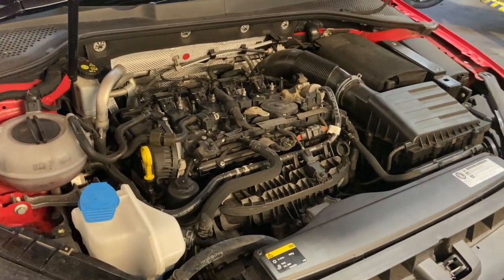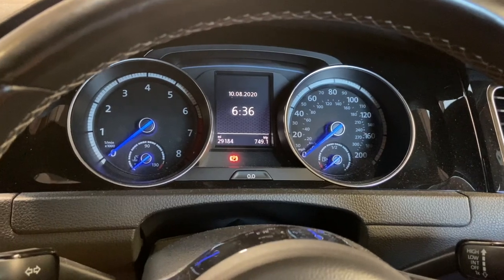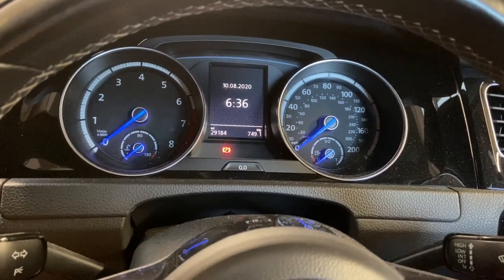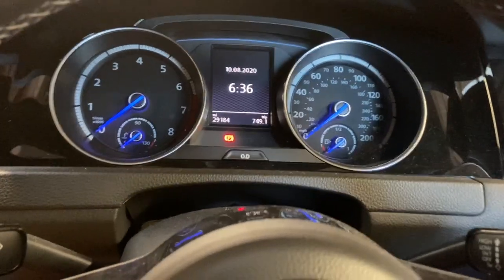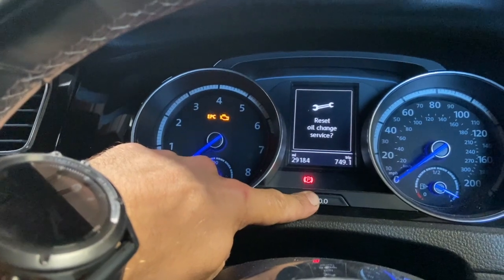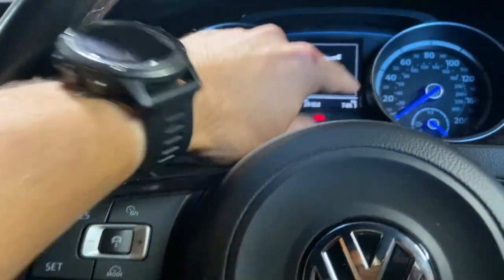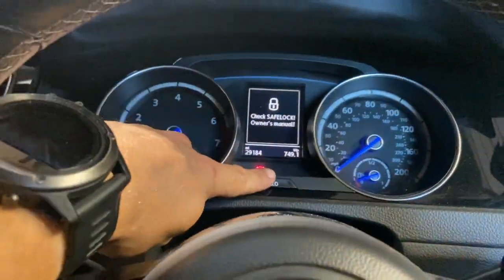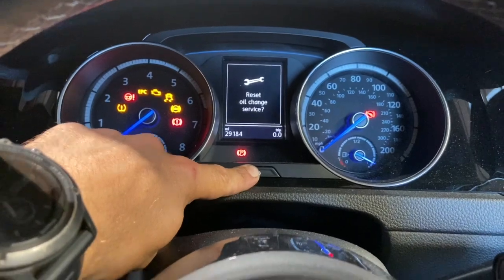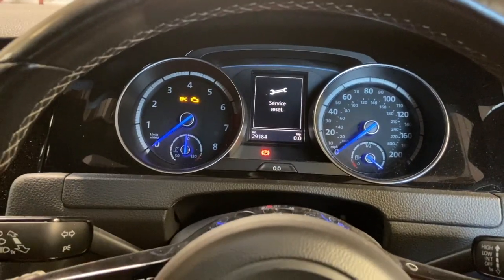We'll go back inside the vehicle now to show how to do the service light reset. There's a two-part reset on these — you have to reset the oil light separately from the inspection light. First, press and hold the button while turning the ignition on; keep it depressed until the message comes up, release the button, then press it again. That's done the first reset. Turn the ignition off, then press and hold the same button again while turning the ignition back on. When the message appears, release the button, press OK on the steering wheel, then confirm with zeros again — that'll reset. That's both parts of the reset done.